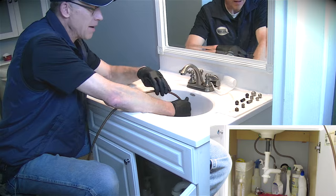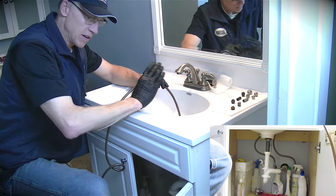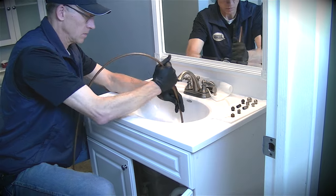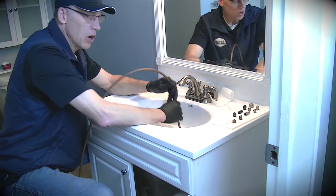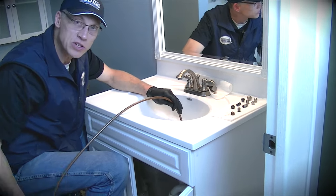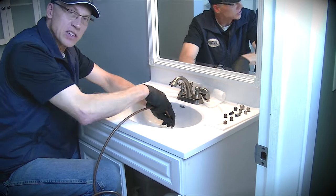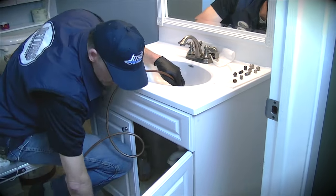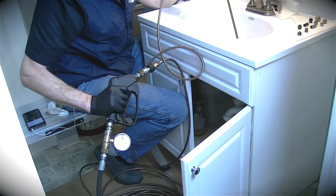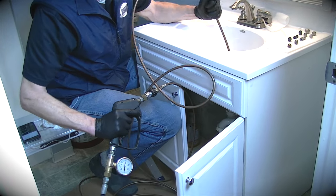I've already buzzed right through the trap and I'm into the sewer — all because of that knuckled leader on this nozzle. And because the hose is pushable, being that it's this trap hose, I can keep working it. I've got 75 feet of hose here on the floor — I could just keep going if I wanted to. I'm also using a hand trigger here for flow control, jetting and not jetting as needed.